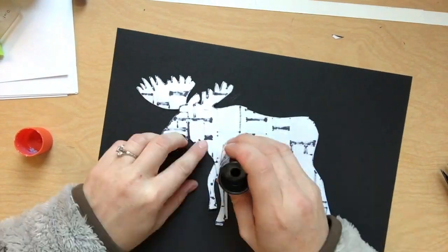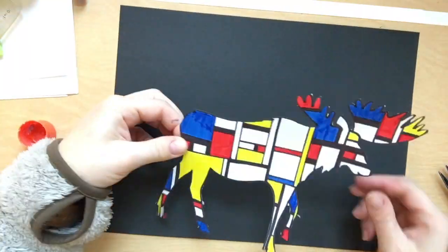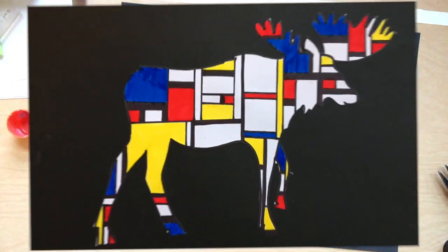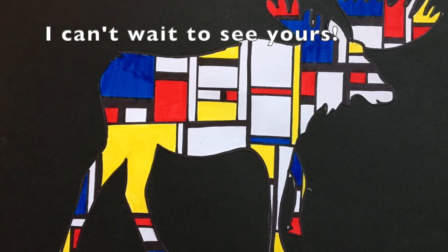Don't forget to send me a photo of your artwork, because I love seeing your sweet face with your art. Hope you enjoyed it!